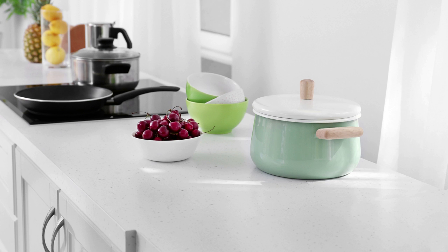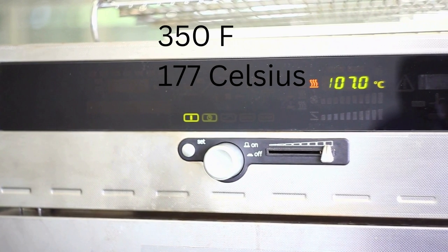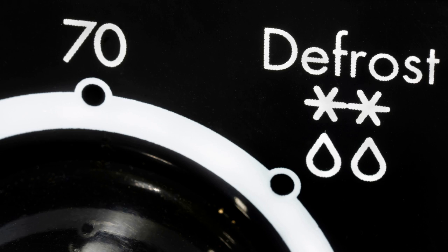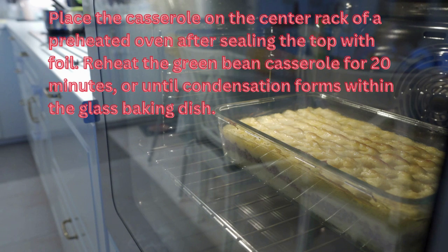First, remove the leftovers from the refrigerator or freezer and let them sit on the counter for 20 to 30 minutes at room temperature. Meanwhile, heat your oven up to 350 degrees. The green beans will naturally defrost if you leave them out — they won't fully thaw but will defrost enough to make a significant difference when reheated. Place the casserole in the center rack of a preheated oven after sealing the top with foil.